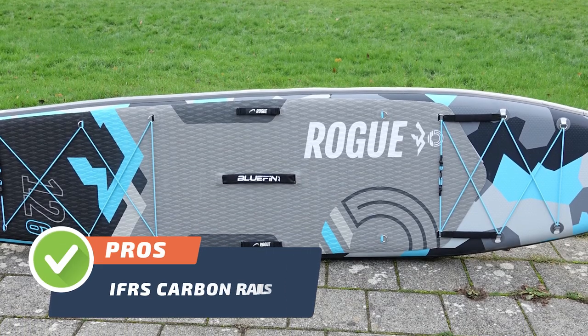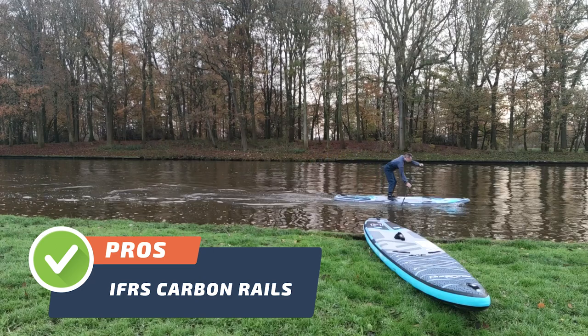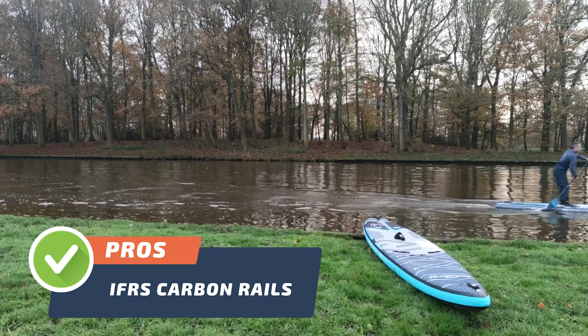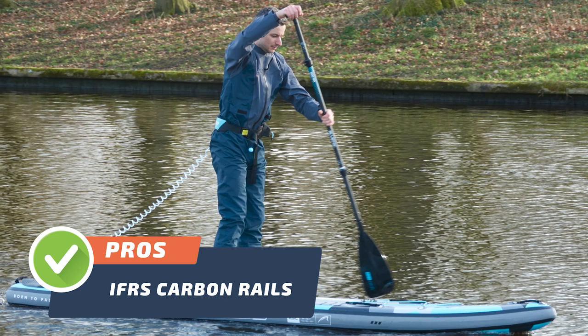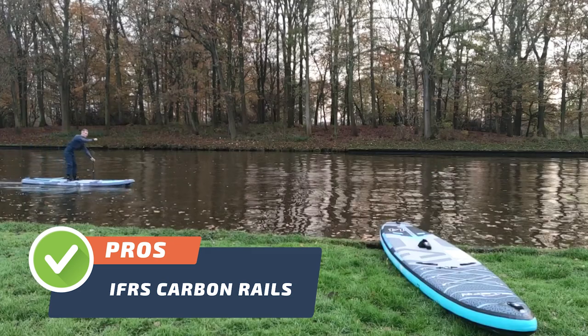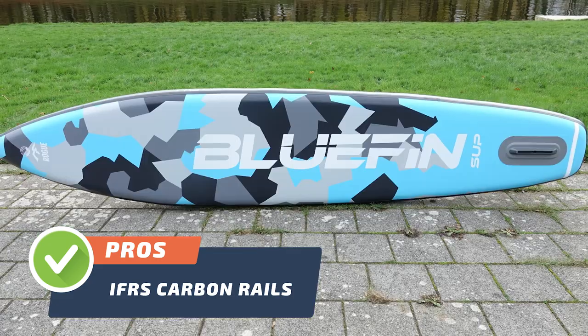Pro number one. The first pro of this SUP is the IFRS carbon rails, which provide added stiffness for optimal performance on the water. The IFRS carbon rails allow the board to glide smoothly through the water with ease, making it the top choice for anyone who wants a high-performing touring paddle board.